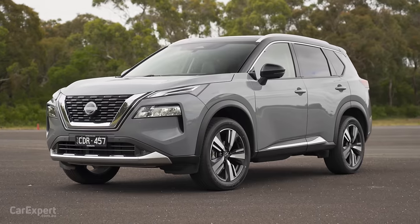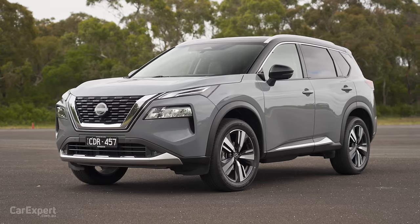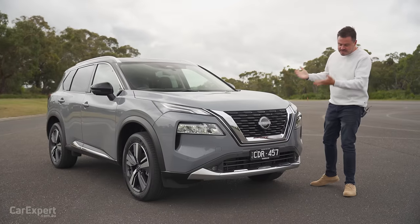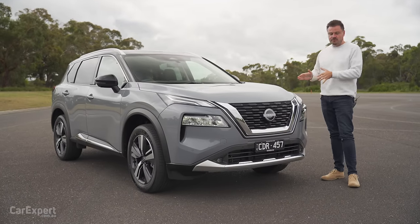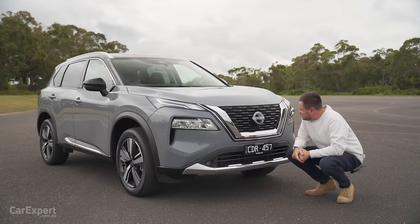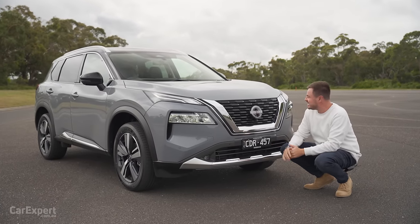So let's talk exterior. You have eight colours to pick from. All but red is going to set you back $700. They also do two-tone colours that are slightly more expensive. Just on the design, I've mentioned previously that this shares a platform with the Mitsubishi Outlander, but looks kind of totally different to it, which is good. So if you've got a platform share, at least give them a unique look.